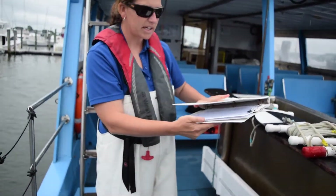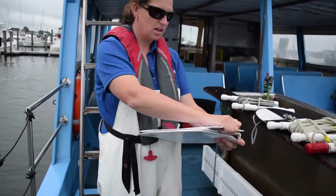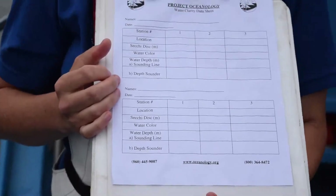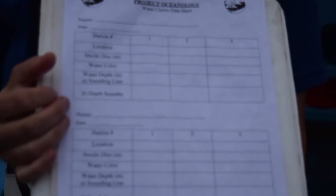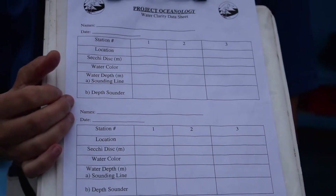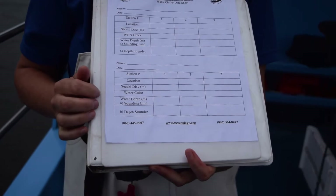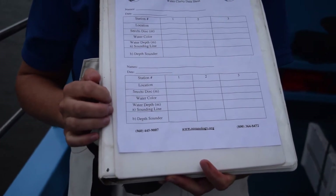All good scientists will have a place to keep track of their data, and you will as well. On your clipboard, you're going to record all of your information that you're collecting, including your names and the date while you're out here sampling. You're also going to have a binder, so if you need a reminder of directions, you can refer back to that.